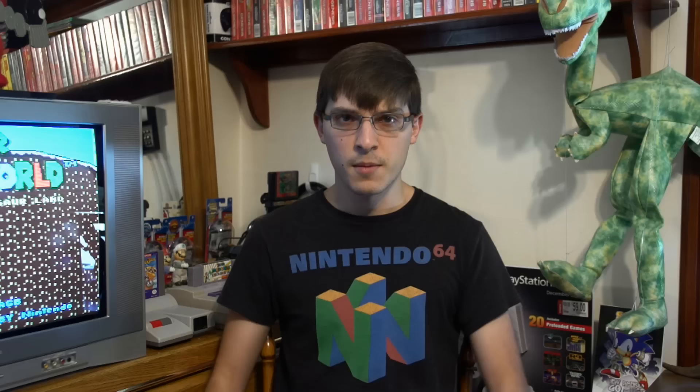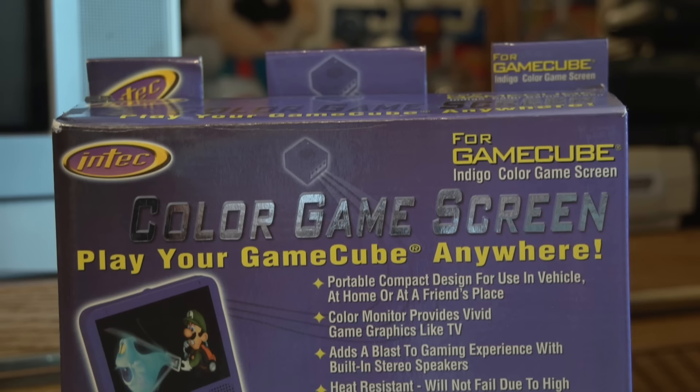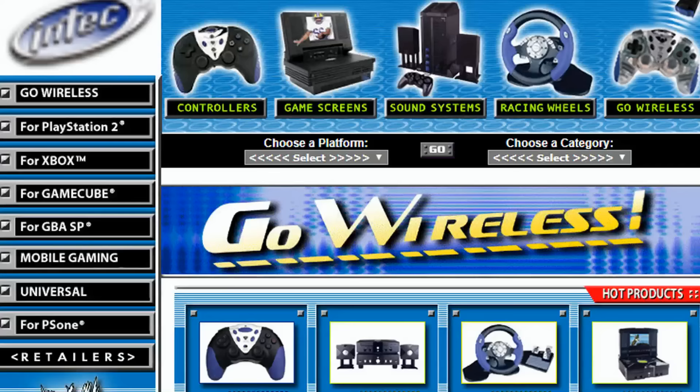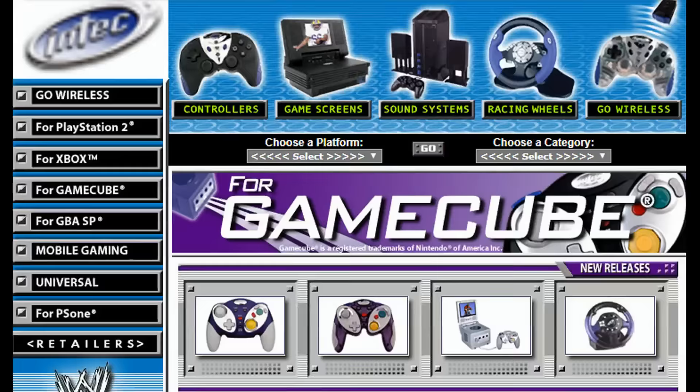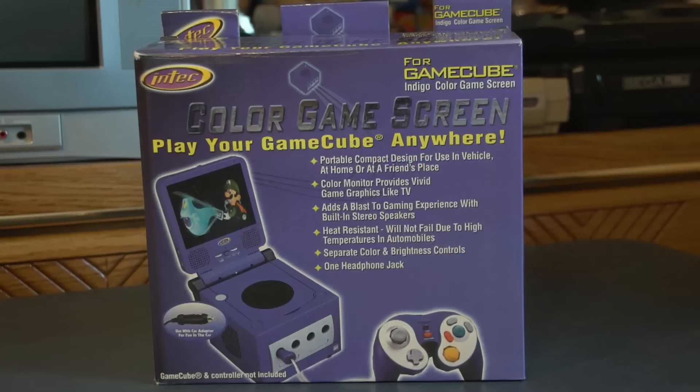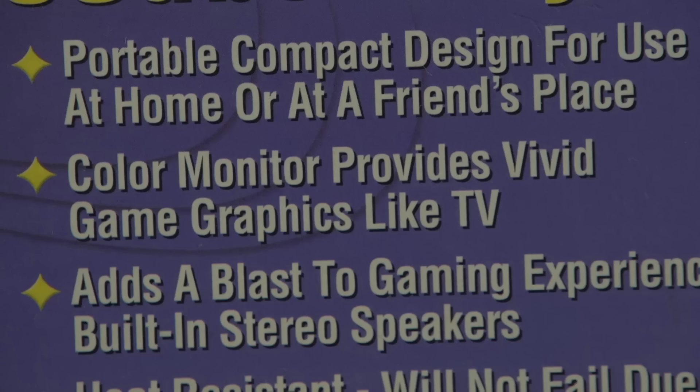But now, it's time for the main event. I can't believe what I'm looking at either. Intech were the company responsible for this. I don't know much about them, aside from the fact that they were based out of Miami and they apparently shut down or at least restructured sometime in the late 2000s. Console accessories were their specialty, and one look at their old website would tell you that — it's like an early 2000s time capsule. I can almost hear the dial-up sound just by looking at it. They made accessories for all the consoles and handhelds of the time, but I'm talking about the GameCube here, so let's begin with Intech's portable GameCube screen. "Vivid game graphics like TV" — we'll see about that.